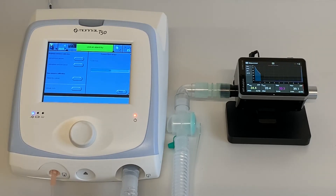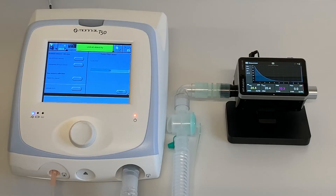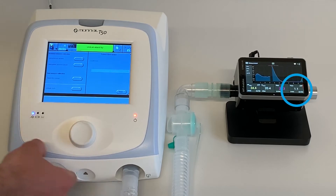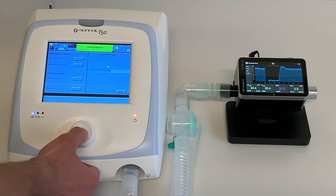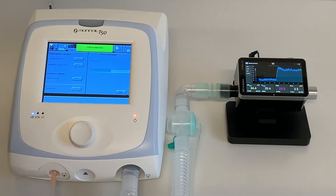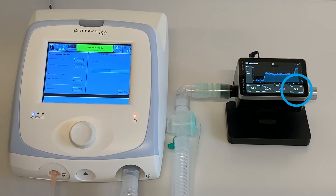Verify the T50 is delivering a flow of 1 liter per minute on the Citrex, then press the control knob to confirm. Verify 2 liters per minute and confirm. Verify 3 liters per minute and confirm. Verify 4 liters per minute, then press the control knob to confirm. Verify 5 liters per minute and confirm.